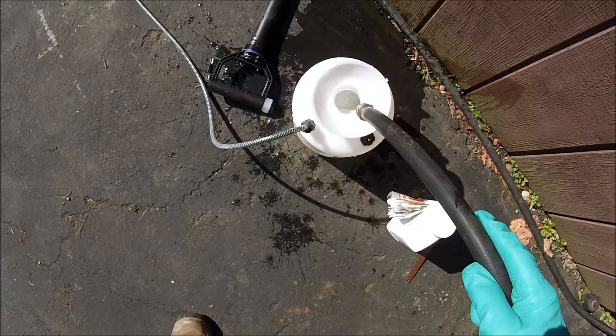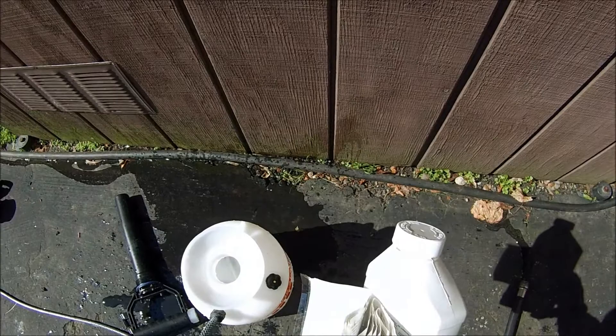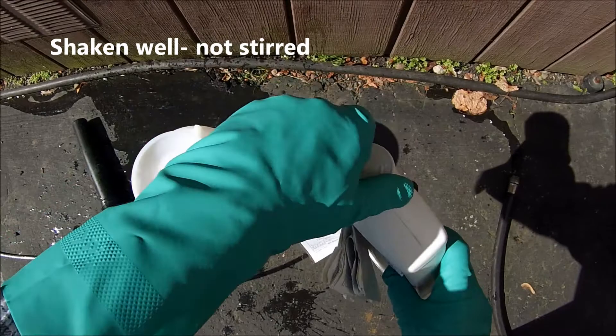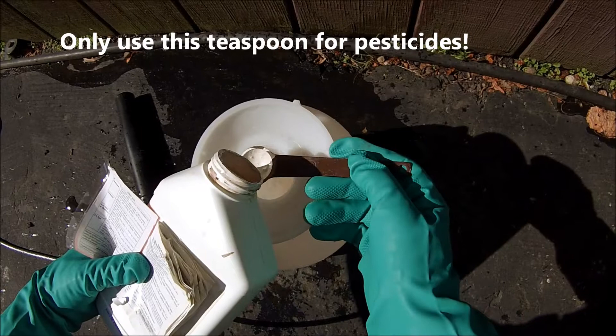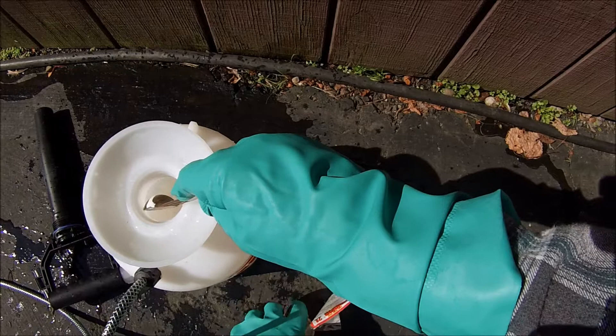Fill it one third of the way with water. Then, after having figured out your rate for the pesticide you're using — most of them do have these convenient little booklets on the front — you should shake it well and thoroughly. The rate we need today is two teaspoons to this one gallon of water. We're going to carefully measure. This looks like an emulsifiable concentrate, which is kind of like a milkshake.